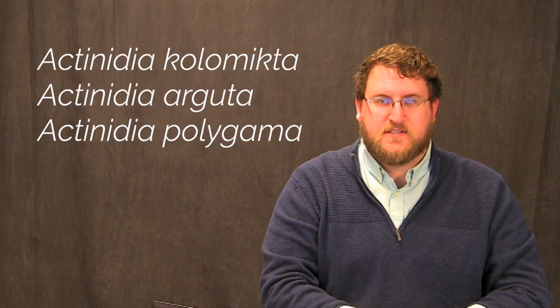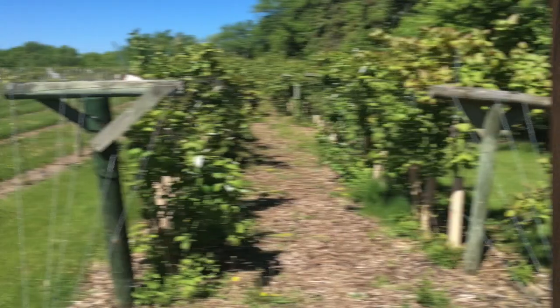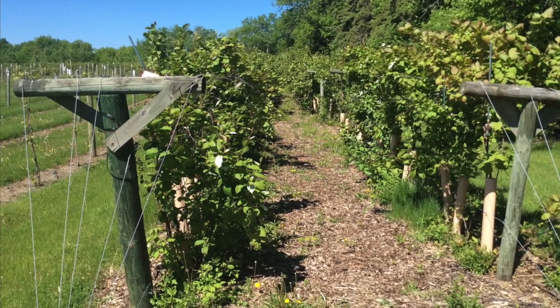A number of fruit-bearing Actinidia species can survive colder temperatures, and these are known as hardy kiwi, or what we now fondly call kiwi berry. So let's take a look at the plant itself. Kiwi berry is technically a climbing vine. It climbs by twisting its stem around a support, while other vines climb using tendrils or suckers. In its native range, this vine uses other trees for support. In cultivation, we use a sturdy trellis system and prune the plant regularly to keep it under control.